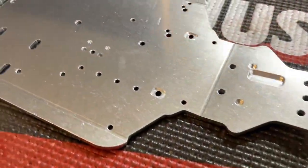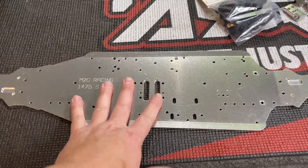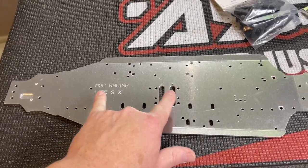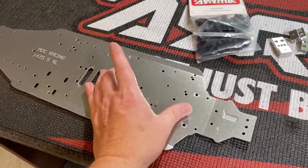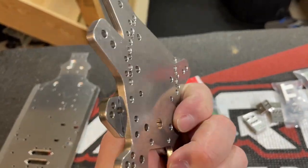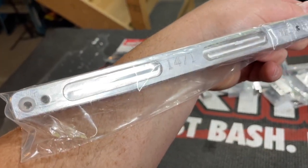Let's go over a couple of parts real quick. First thing we're going to look at is this beautiful chassis. With this new XL chassis design, you can do your forward or reversed motor mount. With your forward motor mount, you can also fit a lot bigger cans in here, so you've got a lot more options for bigger motors and bigger ESCs. It's just going to be awesome. Also an all new set of front and rear shock towers - these parts just look beautiful.